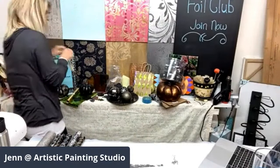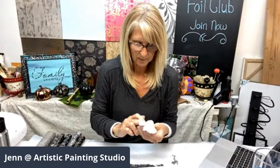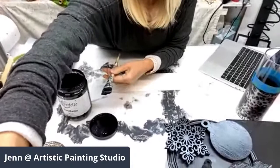I'm going to grab a stir stick because even though I shook it, I always like to get in and stir a little bit. The reason I'm going to show the process is because we've got a new foil that just came in and I haven't even started a sample board yet. I'm going to show it off tonight, though it won't be as pretty as it will be once transferred. Let me move the angle down so you can see my working area.